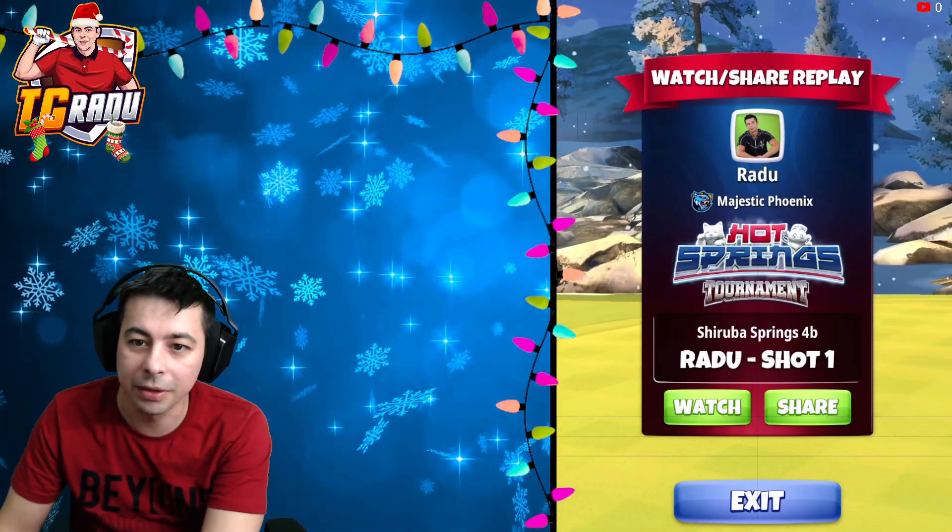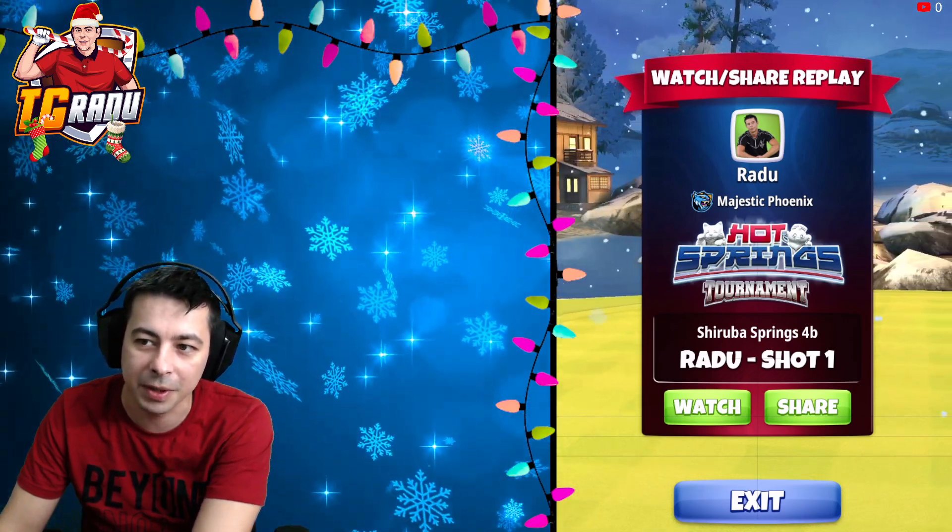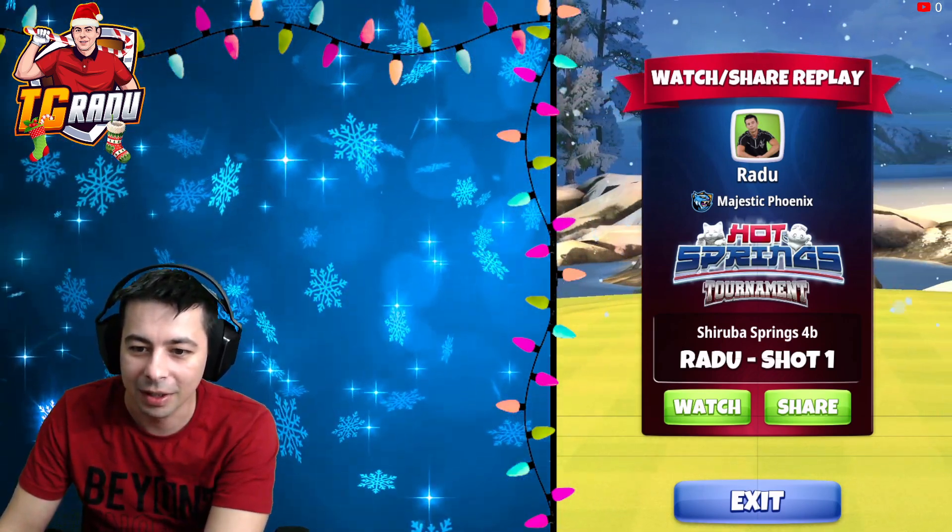Hello everyone, my name is Radu and here it's hole number five for Expert Division for the Hot Springs Tournament Opening Round. Let's go into it!